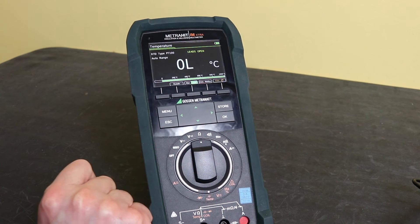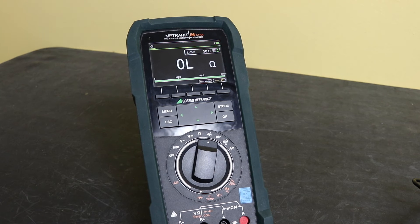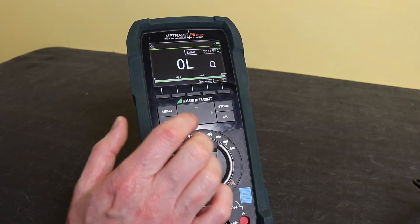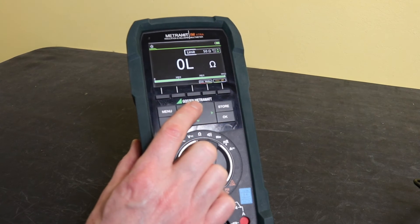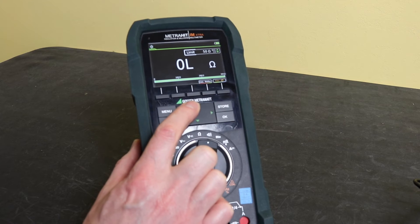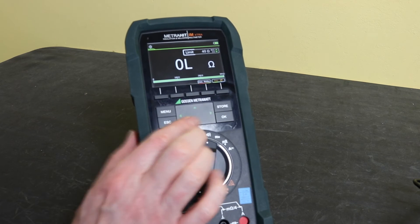The next function is continuity. In the menu you can change the cutoff threshold using the arrow keys, from 1 ohm all the way up to 90 ohms, depending on your preferred setting.